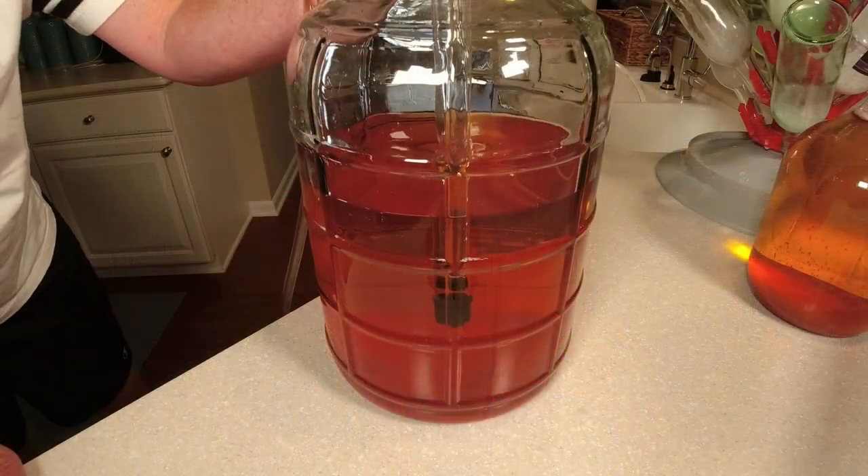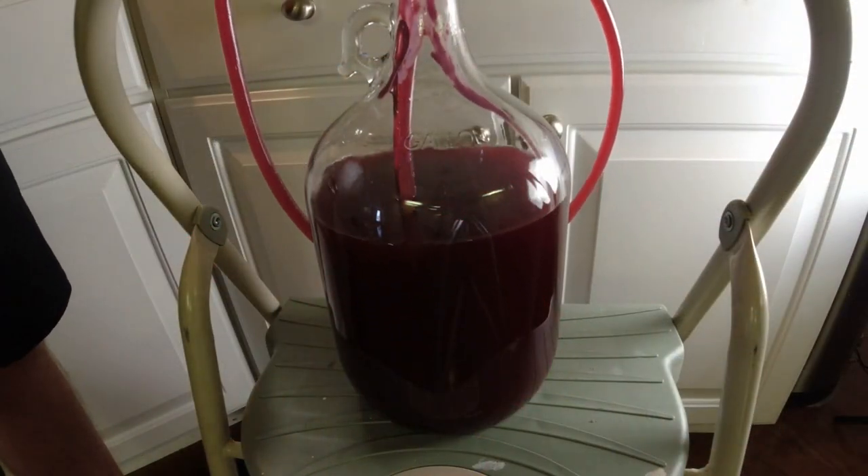Remember, after the primary fermentation, oxygen is your enemy. As you rack, it's introducing oxygen — it's going from the hose down to the carboy that's filled with oxygen. So the fewer rackings you can do, the better off you are. If you're juicing, squeezing, or pulverizing that wine, you're going to need extra rackings. Some of you have told me it tastes like vinegar — that's what's going to happen. It's just not necessary to deal with pulverizing your fruit and creating those fine particles that you're going to have trouble getting out.